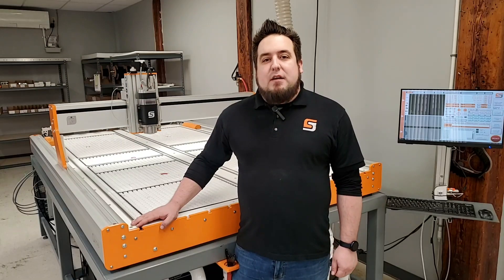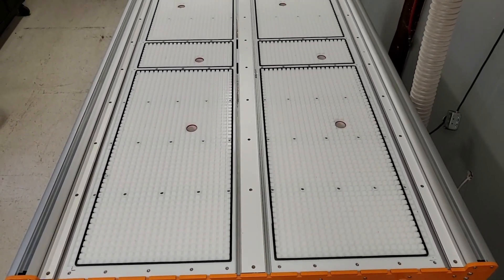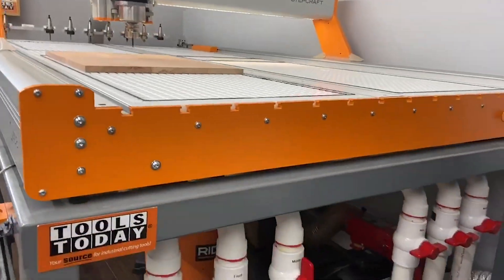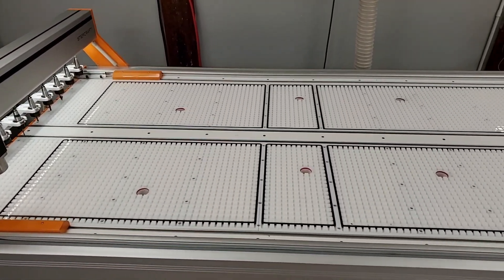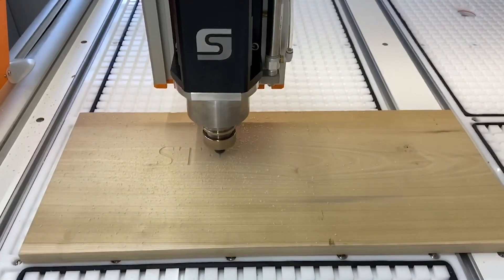We manufacture vacuum tables for both the Q404 and Q408 CNC systems. The Q408 vacuum table consists of six zones while the Q404 has four zones. Each zone can be turned on and off independently via the airflow valves on the front of the machine. The Q408 vacuum table has four large panels and two smaller center panels. The center panels are perfect for securing small jobs.